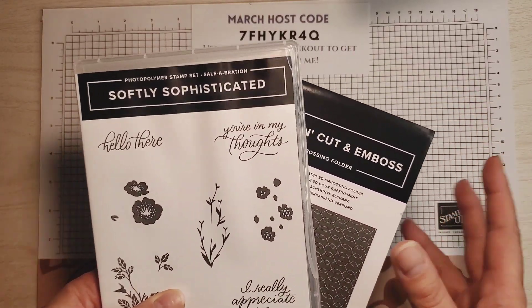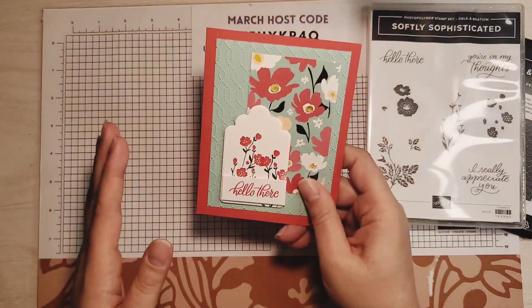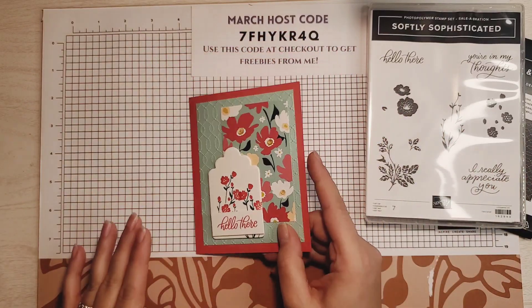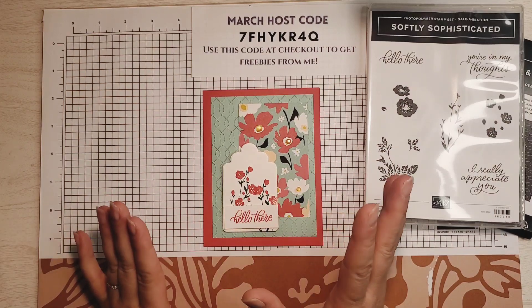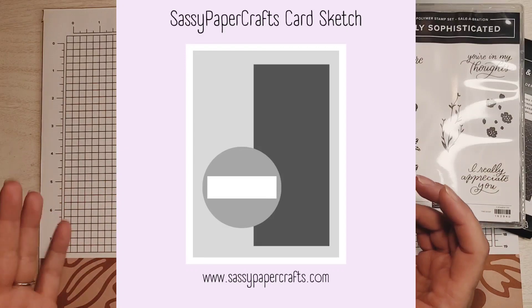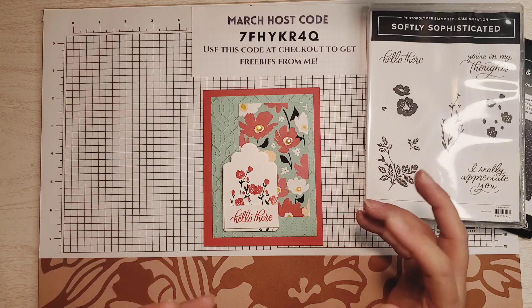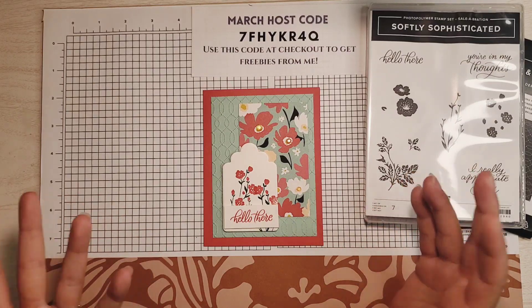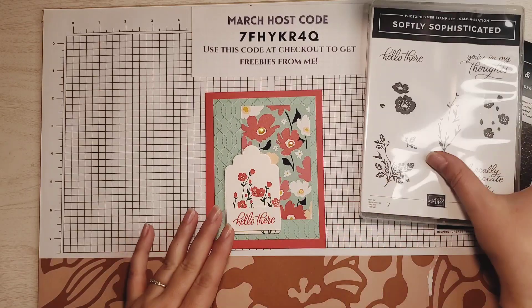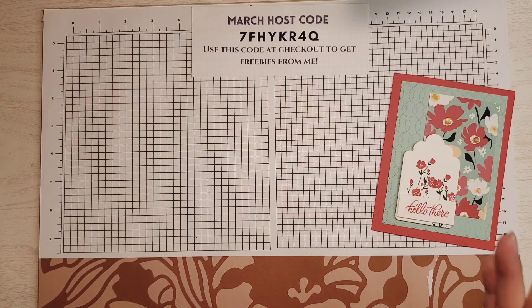I love using what we already have. For today's card, I actually made this card on Monday — head over to my blog to find it. But I used a card sketch, this one in particular. I love a card sketch because it gives me inspiration. You don't even need measurements — sometimes they have them, sometimes they don't, and this one does not. So we're going to recreate this card using this bundle and that card sketch, but it's going to look completely different.